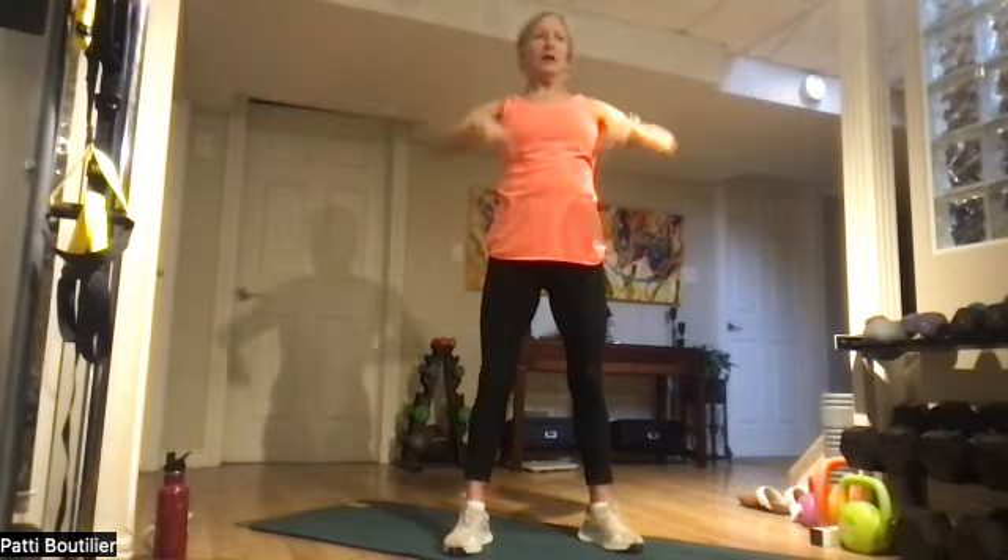That's one... two... three — squeeze those glutes at the top... four... five... and one more, all the way up. Bring those hands all the way down to your side. Three air squats backwards.